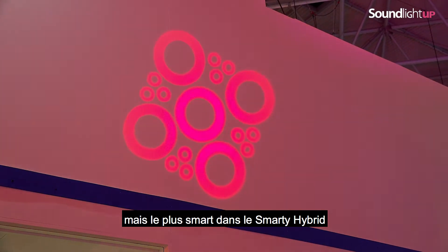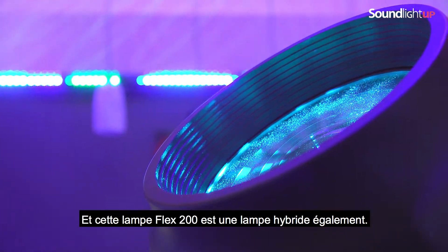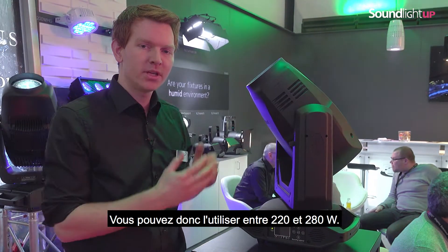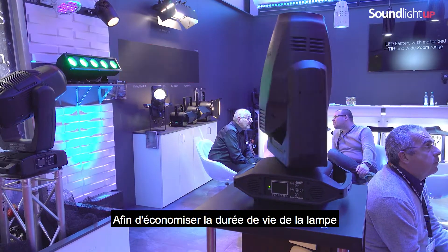But the smart thing about the Smarty hybrid is this lamp. We're using a Philips Flex 200 lamp, and this Flex 200 lamp is a hybrid lamp as well, so you can use it between 220 and 280 watts to save the lifetime of the lamp.